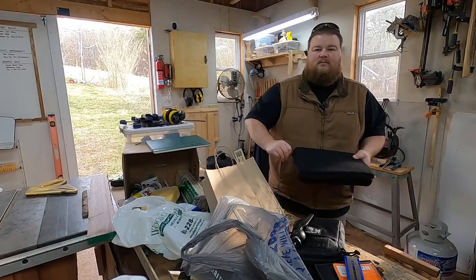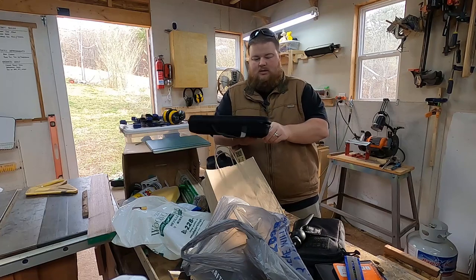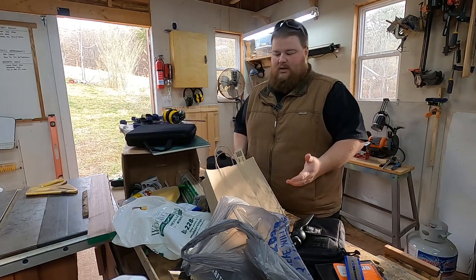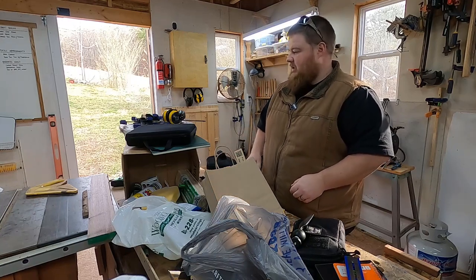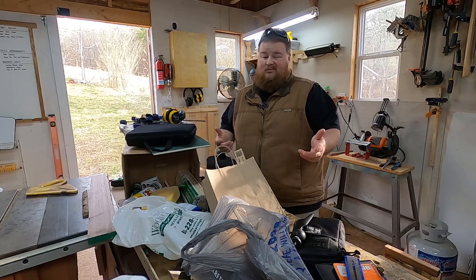Hey guys, my name is Sam and welcome back to Samcraft. So I just got back from the store, picked up a few things — I'll show you guys that in a little bit. But the first thing I want to do in this shop vlog is kind of clean up my mess.